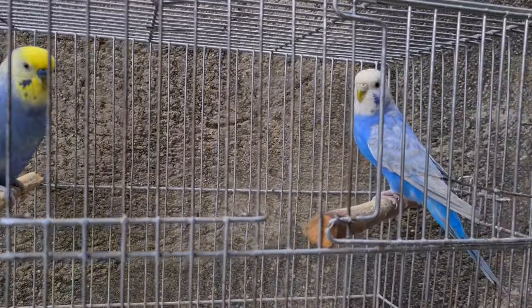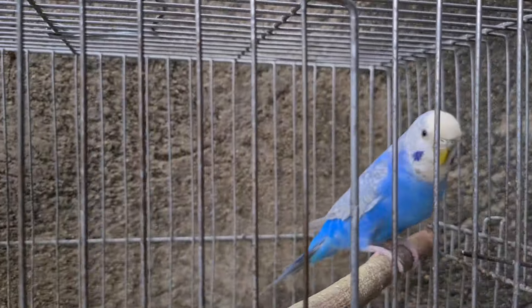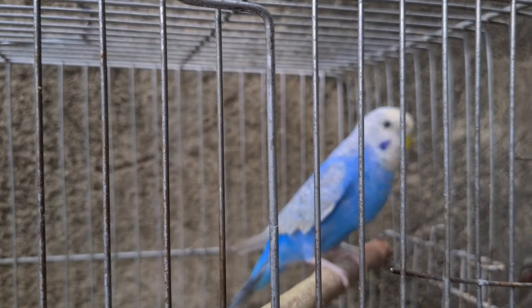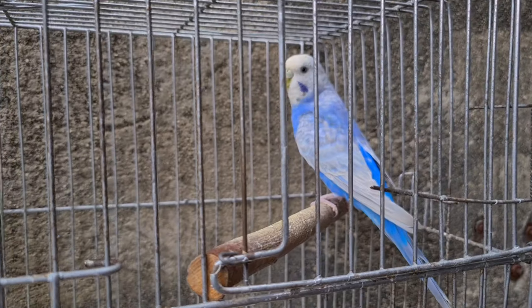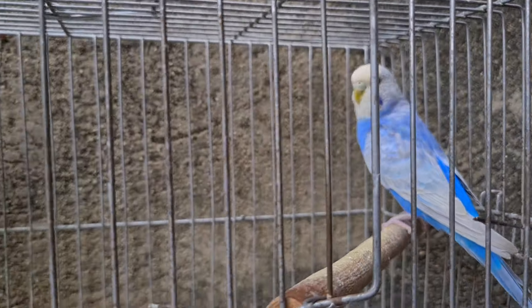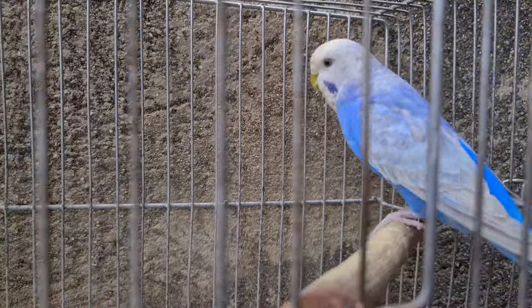Essa feminha aqui eu tô tratando dela. Na verdade, eu já até parei de passar. Pra quem lembra nos vídeos, quando ela tava chocando, ela tinha um negocinho no olho. Tô passando a pomadinha e tá sumindo. Tá bem pequenininho já, quase não percebe. Ela tá top.